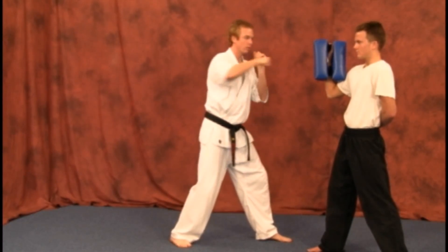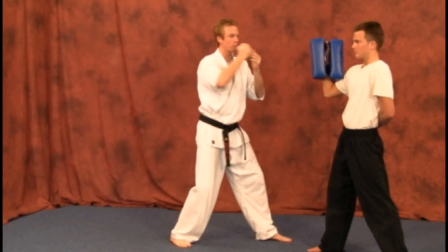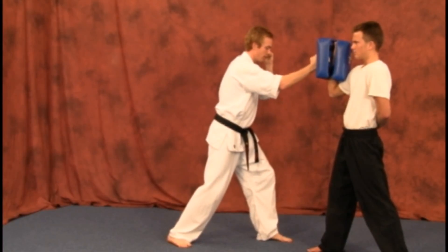If you're punching, you're going to be hitting with those knuckles. Hammer fist, you're going to get it from the bottom of your hand, back and in from there. I'll do that again.